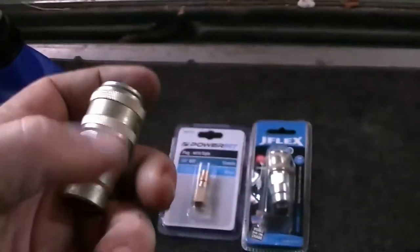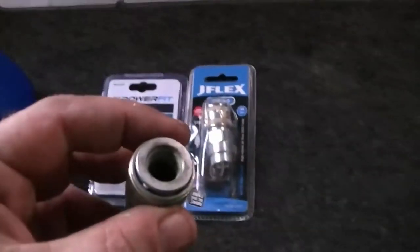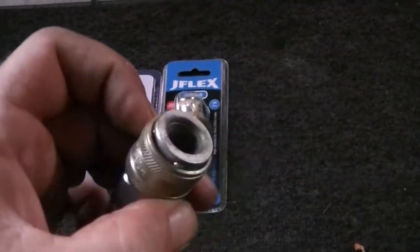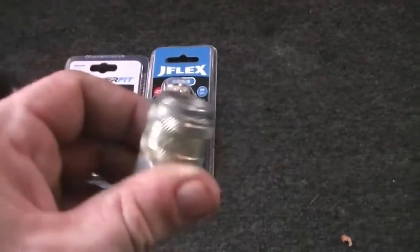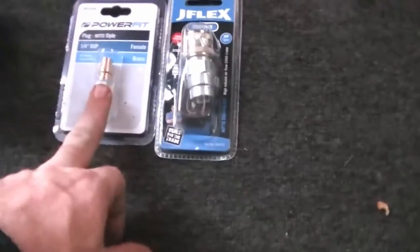Idiot me - and I am an idiot - we all know what this is, and we all know the type of fitting. Only idiot me couldn't remember it. Now, I'm not going to tell you what the fitting is, but you know what it is and you know the type of fitting. So I've got it there, and I've got the adapter.